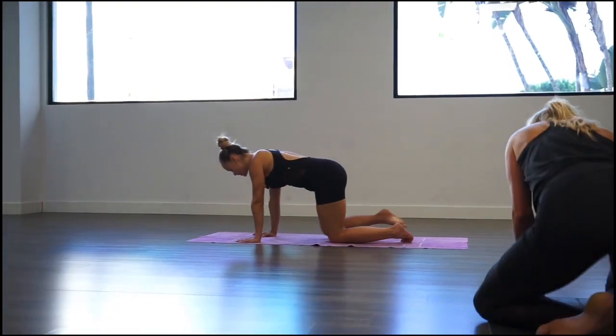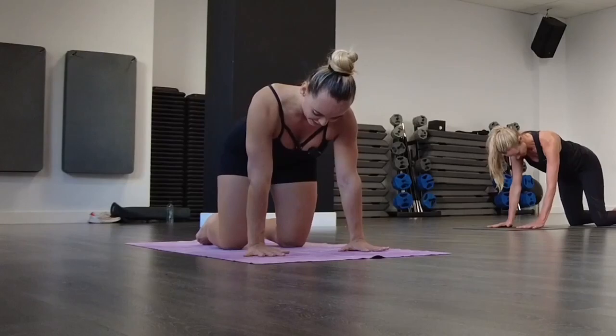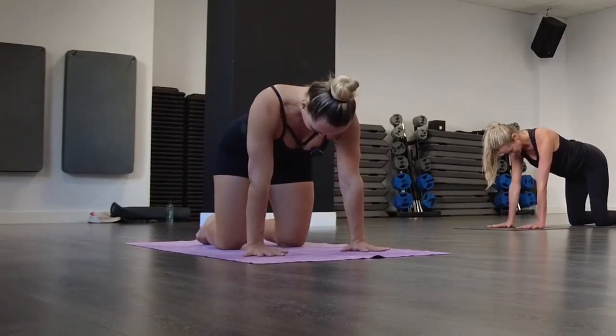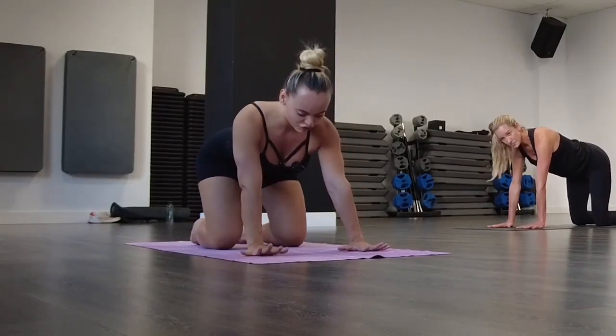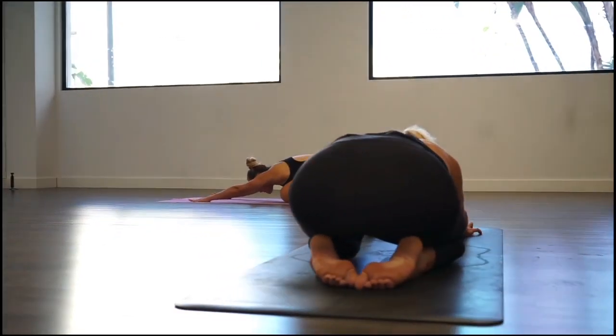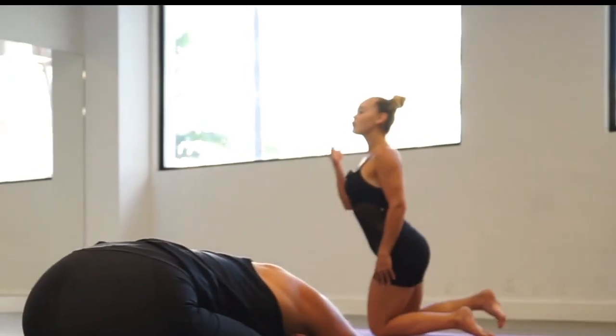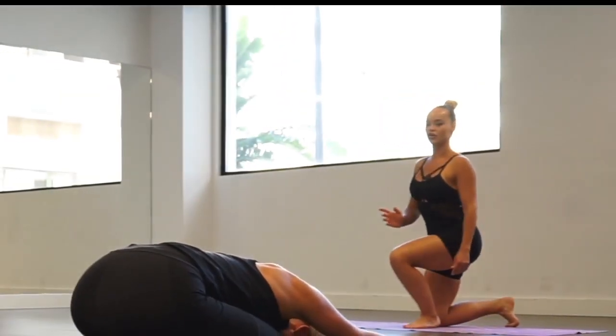We're going to start with a nice child's pose. Make sure that your wrists are in line with your shoulders, your knees in line with your hips, and reach your hands forward. Put your hips to your heels. Stay in this position and bring your forehead to the floor. Relax.